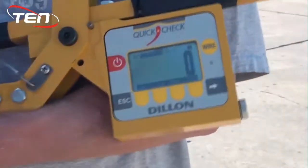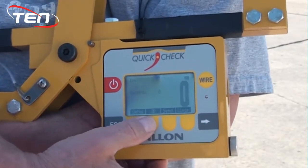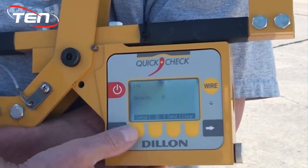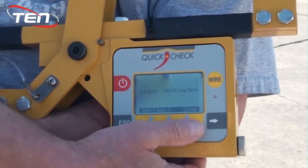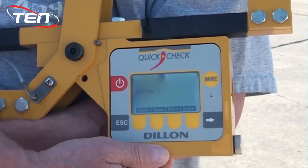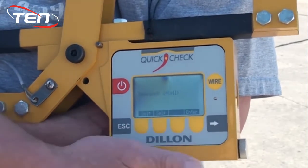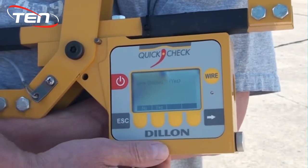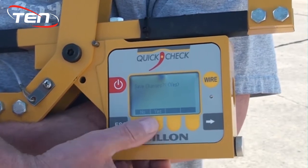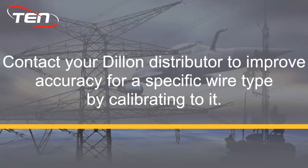Once you have the proper wire size and sheave type selected, use the arrow soft key to scroll to and select log, then select setup. Under log mode, select multi-leg wire, then hit enter. Enter the number of legs you will be measuring as well as the number of wires per leg. Set comport to sell, then select yes to save your changes.